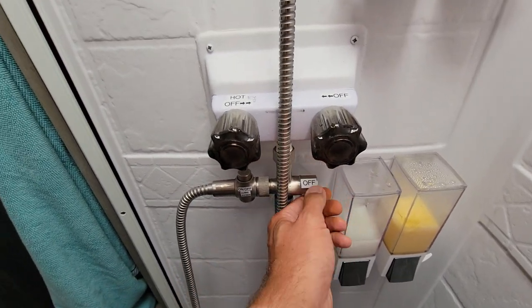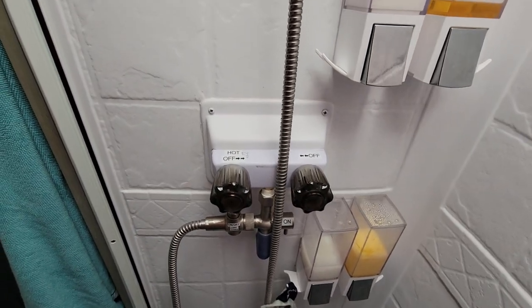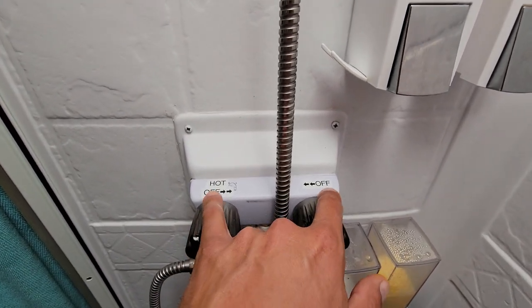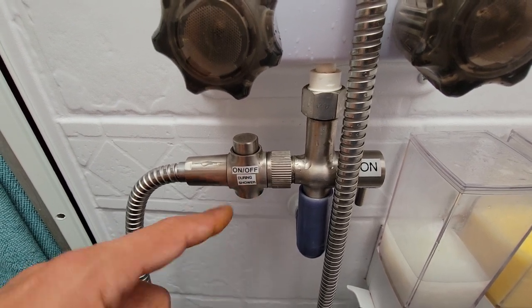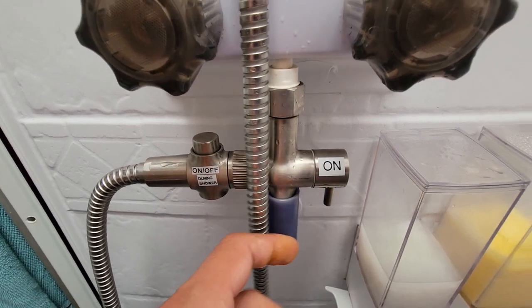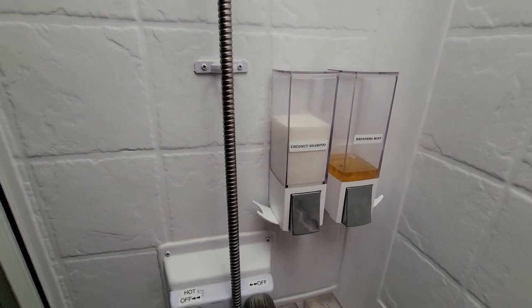Then it's pretty straightforward — I go back to the on position, grab the wand, the shower head, and rinse off. It's pretty simple, but I think the main things a lot of people get confused by are these shower valves. I really encourage you guys to put some labels on there like I did, because it makes a heck of a difference. We just use this and it works really well. Hope this helps you guys — let me know if you have any questions.